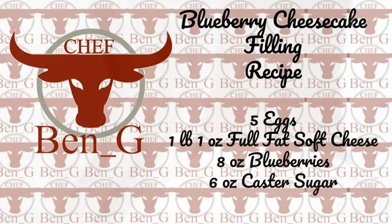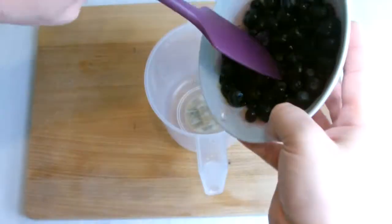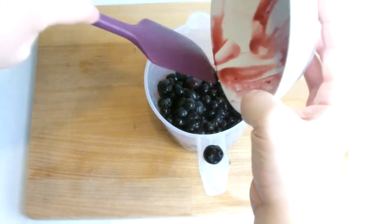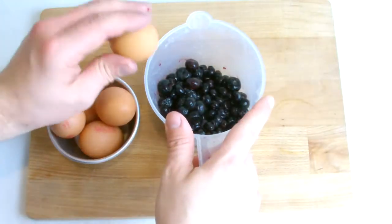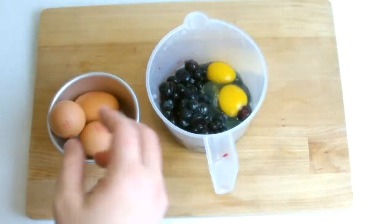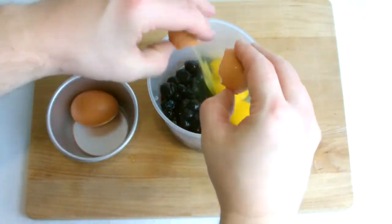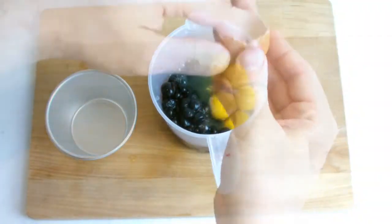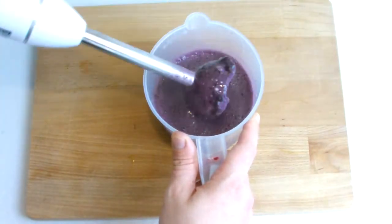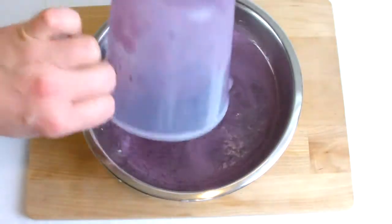Weigh out the ingredients for the filling. For this recipe I have used frozen blueberries as they are much cheaper to buy and they will be getting liquidized anyway. Blend the blueberries and the eggs before adding to the cream cheese and finally blend in the sugar. Ensure all the ingredients have been fully combined and then transfer to your pre-lined tin.